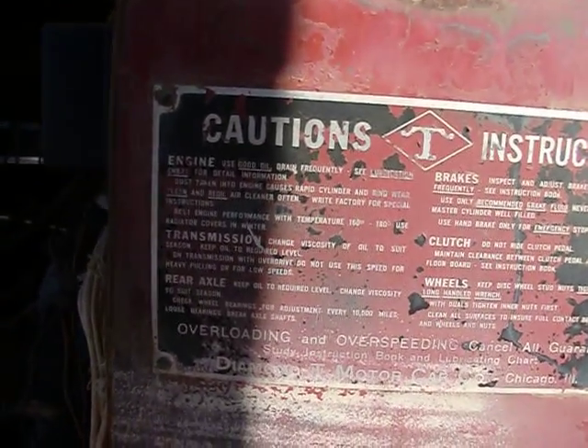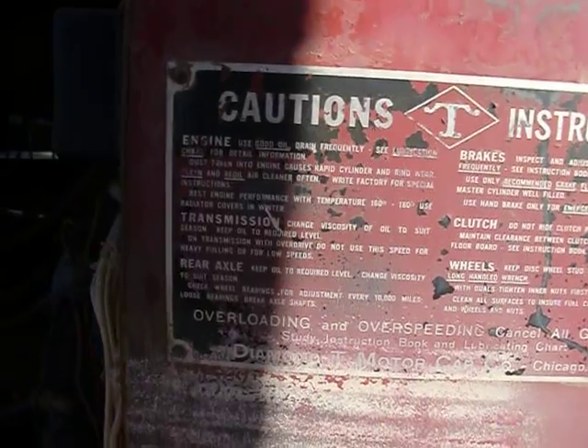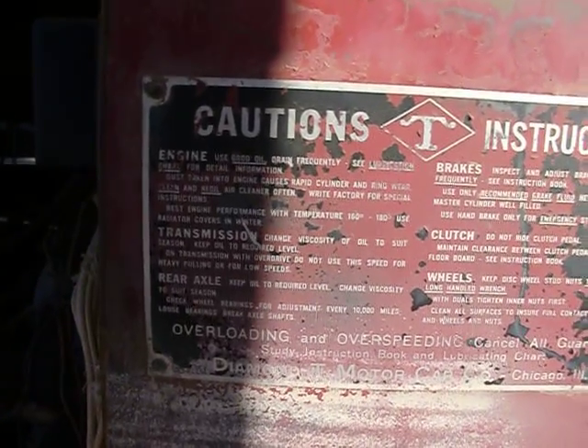Rear axle: keep oil to the required level and change viscosity to suit the season. Check wheel bearings for adjustment every 10,000 miles.